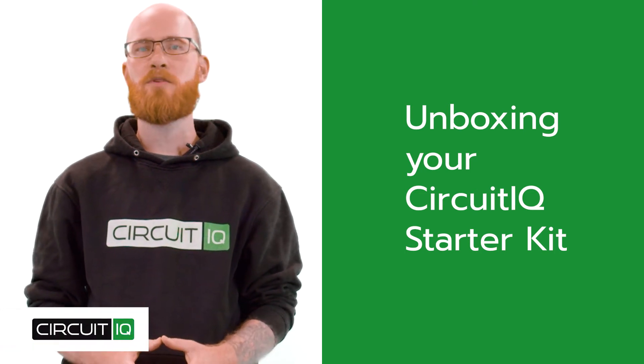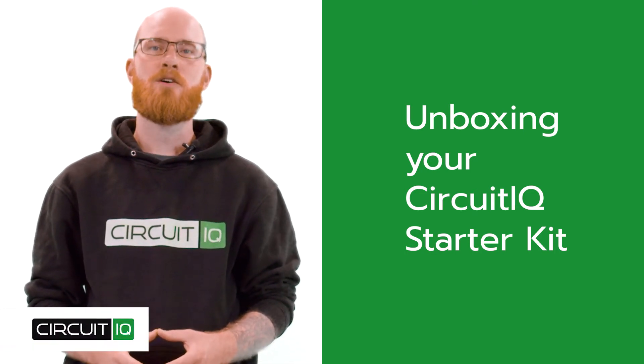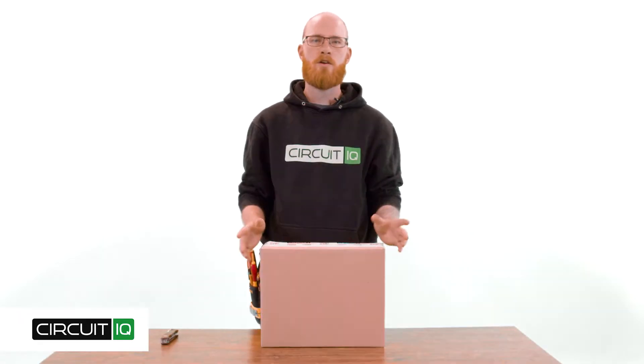If you're watching this video, you've likely purchased a CircuitIQ mapping kit or you're interested to see what's inside. So let's check it out. Your power mapping kit will come sealed in the box with our branded packing tape, so you always know that it's from us.